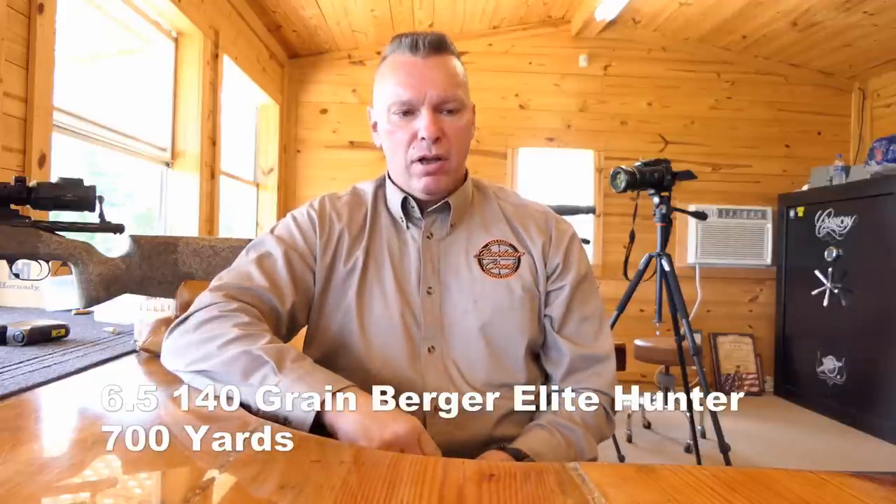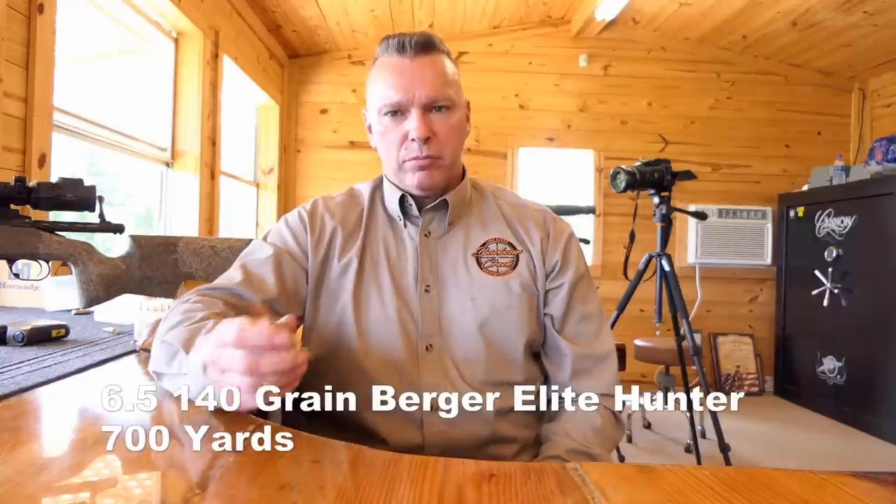Hey, James here with Barber Creek Long Range Hunting School. We're going to shoot at 700 yards with a 6.5 Creedmoor and a 140 grain Berger Elite Hunter. A lot of guys have been asking for different bullets - we've shot the ELDMs, the ELDXs, and the 135 Bergers. Now we're going to shoot the Berger Elite Hunter to see how it performs. We're running about a three mile-per-hour wind right to left, so it won't be much of an issue.